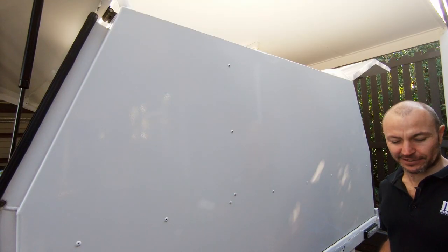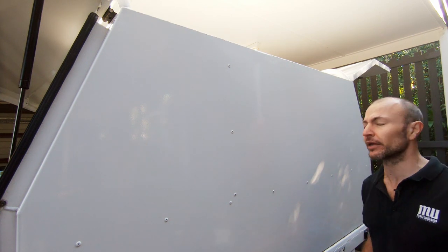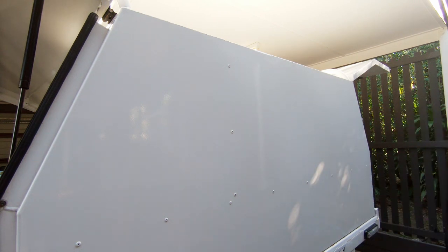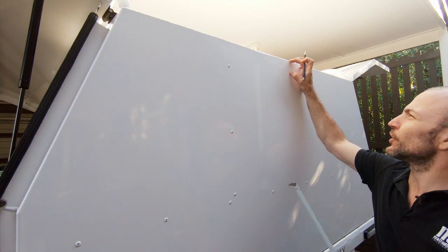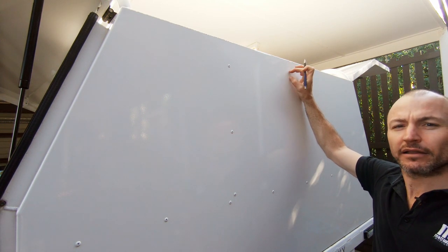Now the fun starts — or when I start to get really nervous about putting holes into my canopy. This is where we've got to mount the camera. I've already checked where my center mark is. Inside here I've got a 50mm channel, so we actually have to bring it down a little bit further.